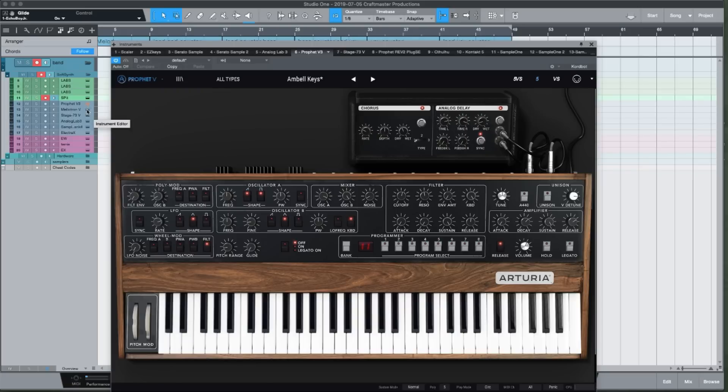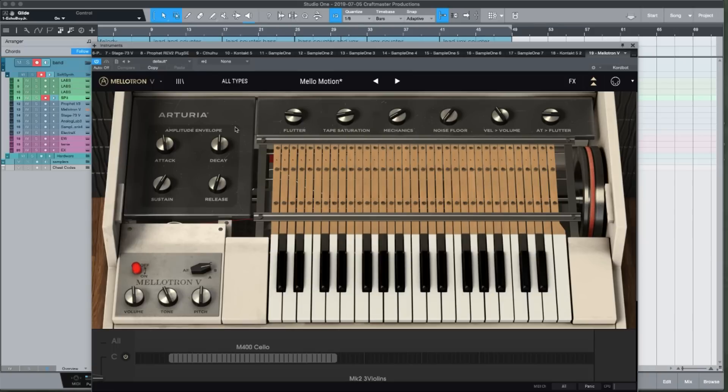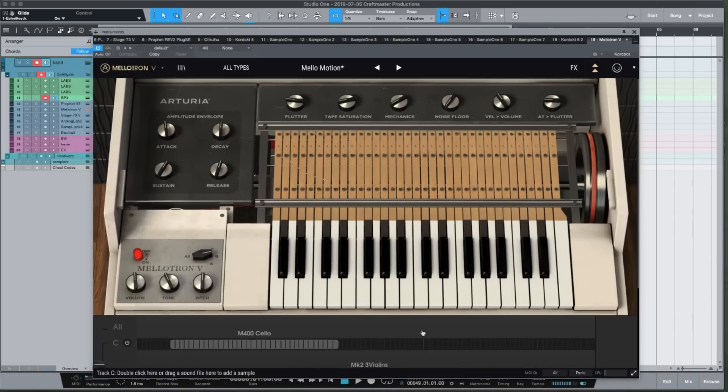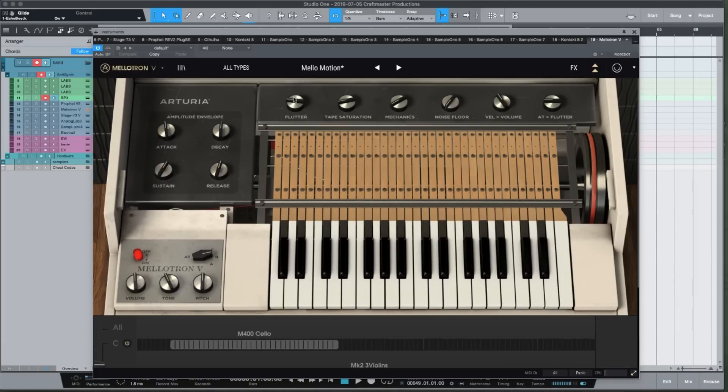I've got my Arturia stuff — you know I like the Prophet. I have the real Prophet set up next to me, and the software version has a couple patches that aren't on the real Prophet that I use as go-to sounds. The Mellotron addition to Arturia V7 has been huge — it lets you bring your own samples in and use it as a sampler. It has a flutter mod built in, similar to RC-20's wobble, plus tape saturation and a noise floor control that gives a warm vintage vibe.